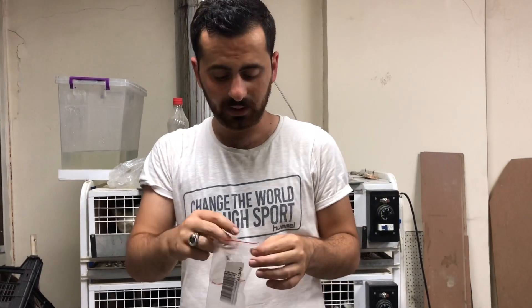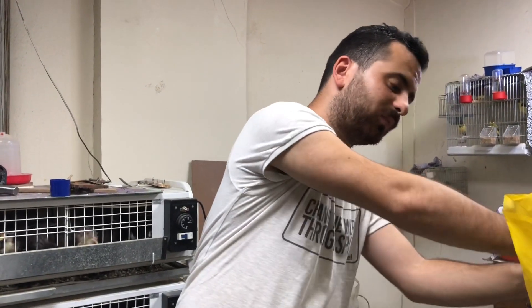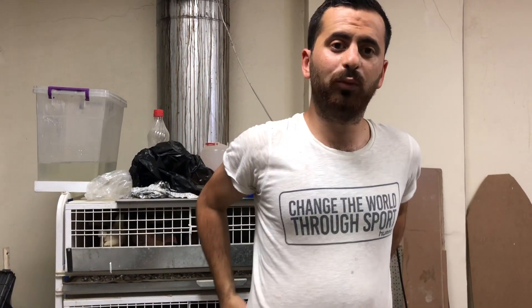Bu markalar bence önemli. Zahmetli iş, yavrunun ayağına takmak biraz zor, ama bunu yapın. Yapın ki kan attığını belirleyin. Ondan sonra anomalli yavrular doğurmamış olursunuz — yani elde etmemiş olursunuz.